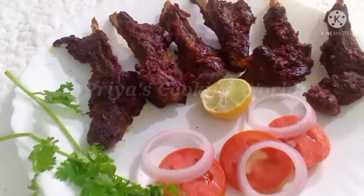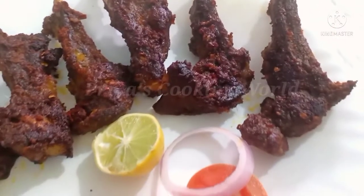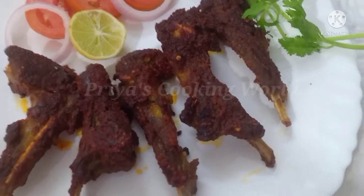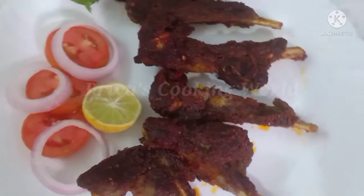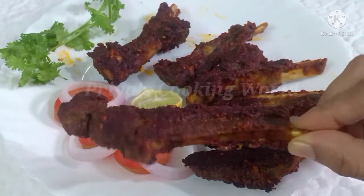Hello everyone, I'm here to eat a lot of chicken and a lot of chicken fries. We'll get a lot of chicken fries — this is a good taste. It's good to eat.